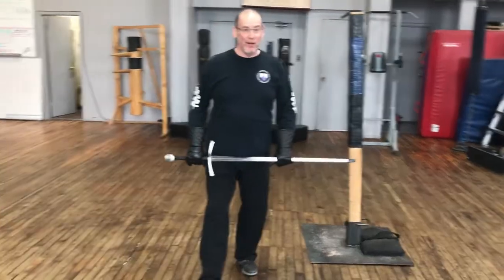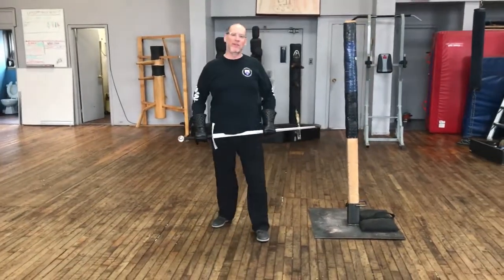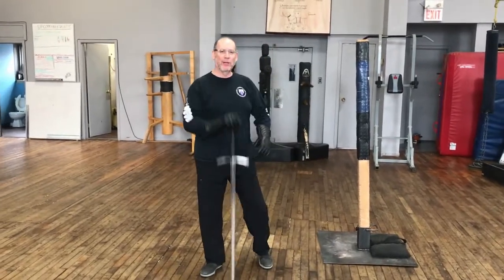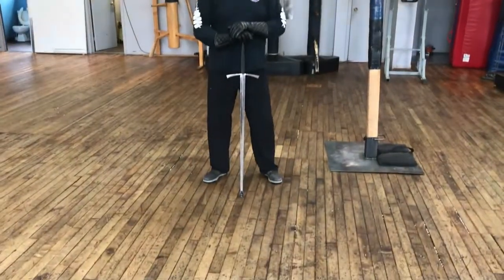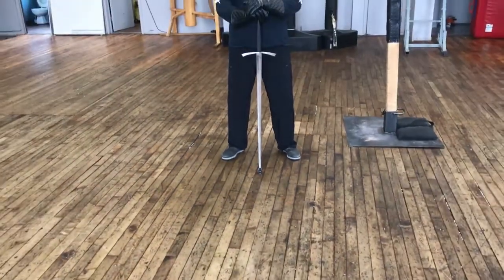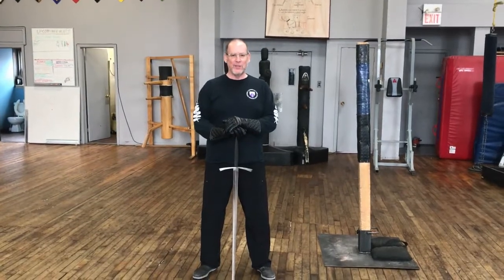While we're training by ourselves, solo, we want to make sure we're not developing any bad habits. One of the principal bad habits that you see people doing is jamming the point of your sword into the ground. This is the thing that you're intending to use to solve all of your violence problems, and you're going to stick the point in the ground.